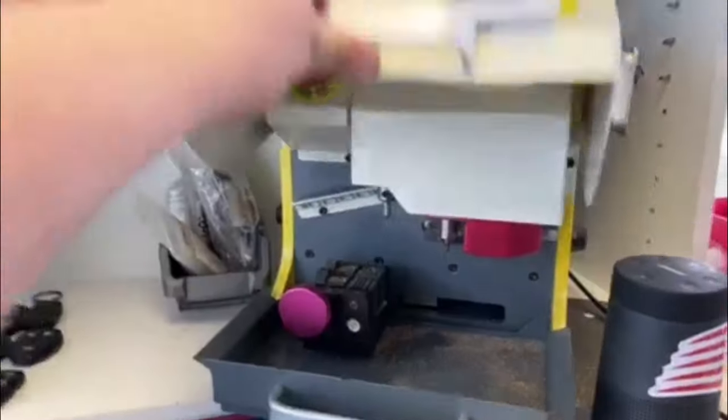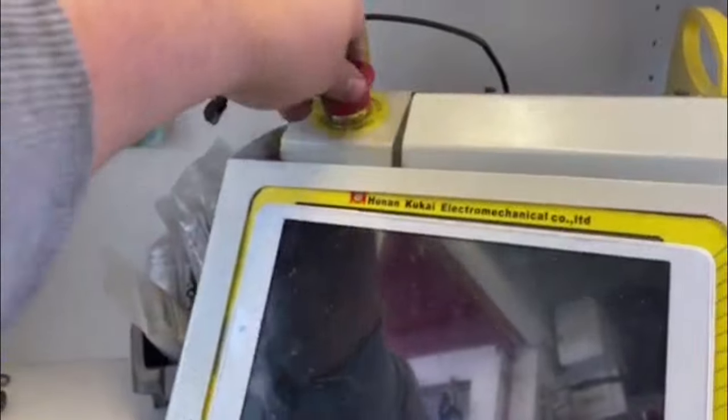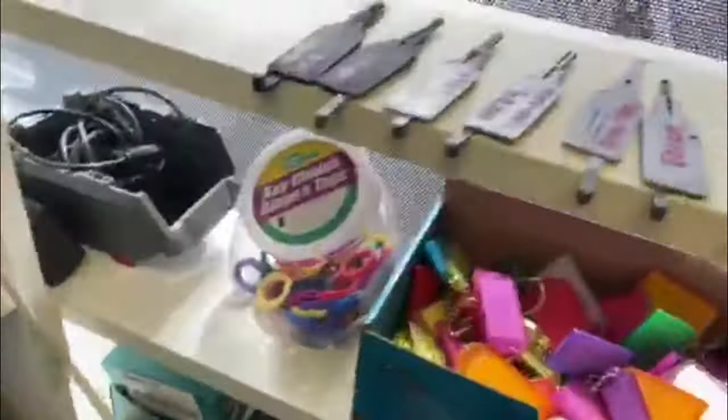My channel has some really good content. I show you guys how to make keys, multifunctional keys, how to cut keys, where to find the key code for the vehicles when you do lose all your keys.